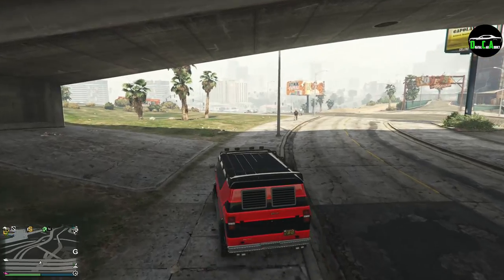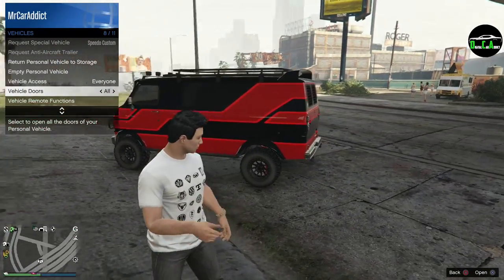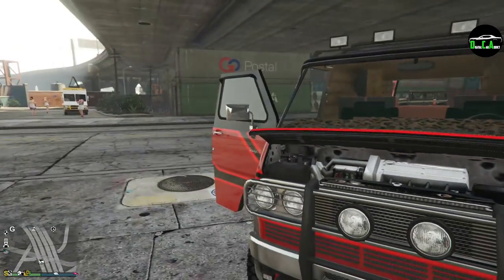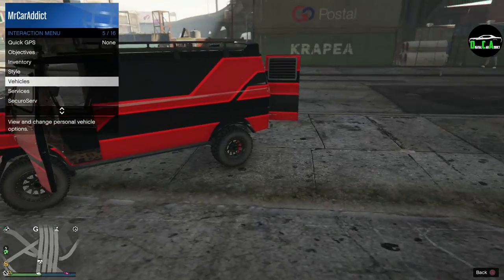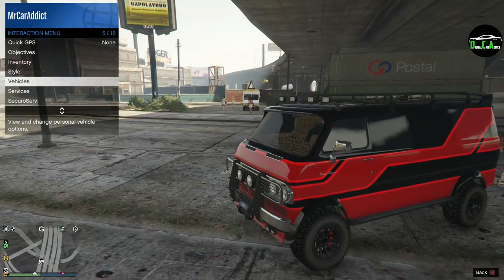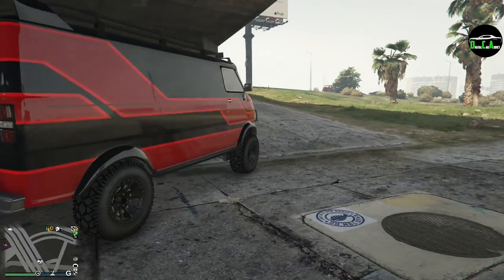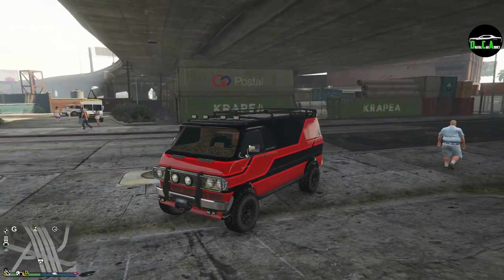Opening all the doors to show the crazy interior. As far as off-roading goes, it's dragging around a bit and doesn't seem that great. If you're looking for an off-roading Benny's vehicle, the Yosemite Rancher is probably your best bet. But if you want the quirkiest vehicle out of all of Benny's, this is definitely the weirdest one. Hope you guys enjoyed — thanks for watching and I'll see you in the next one.